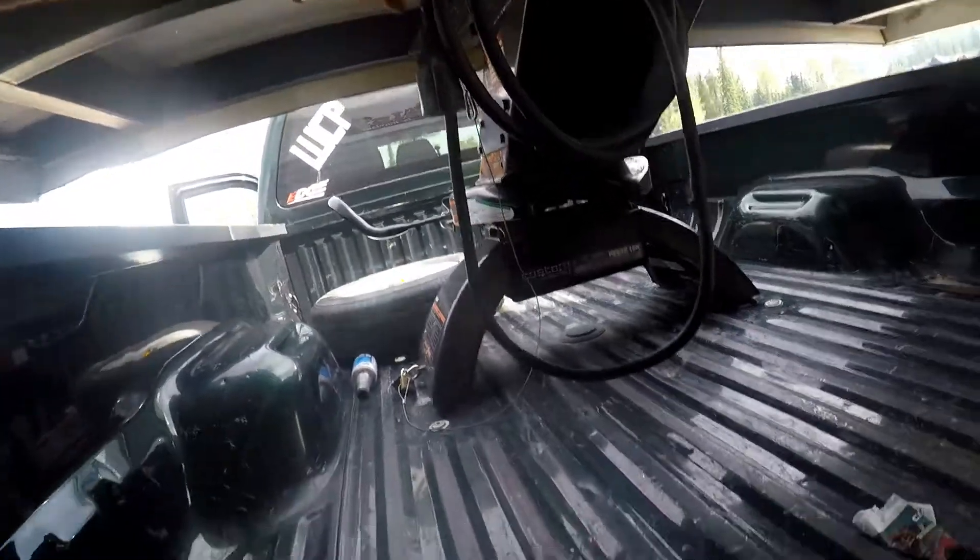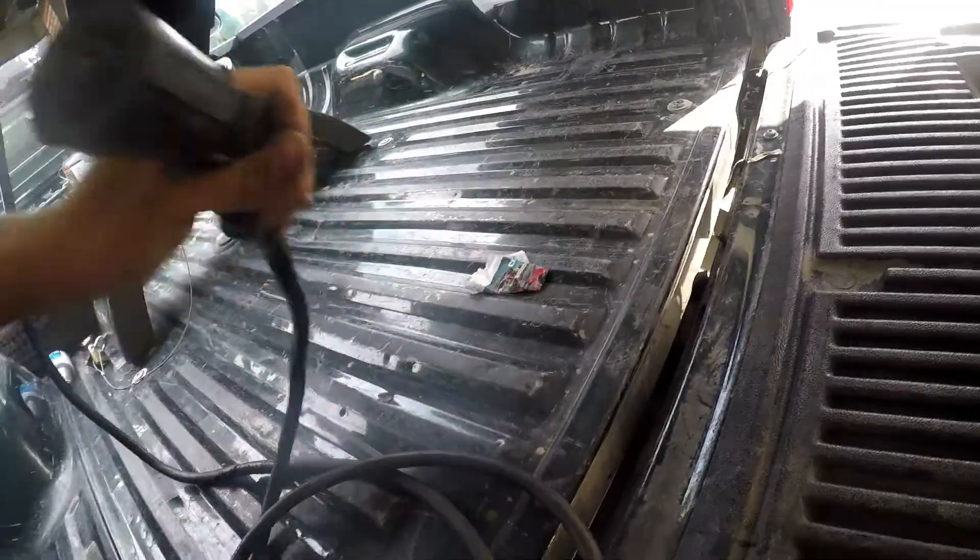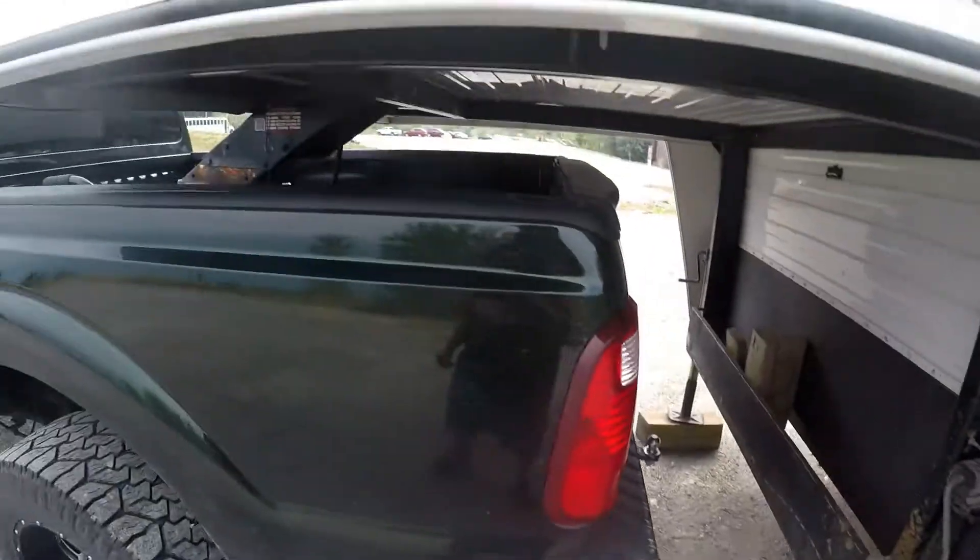And here's your 7-pin connector. The nice thing about these new trucks — whether it's Dodge, Ford, or Chevy — I know Dodge and Ford have it, but I'm not sure about Chevy — you have the connector right in the bed of the truck, so you don't have to run it over the tailgate and wreck the cord. Now she's connected.